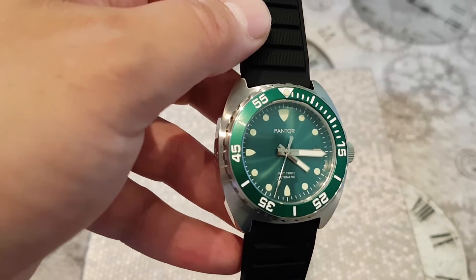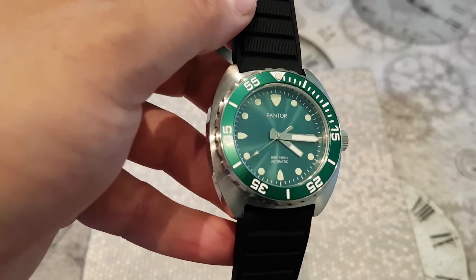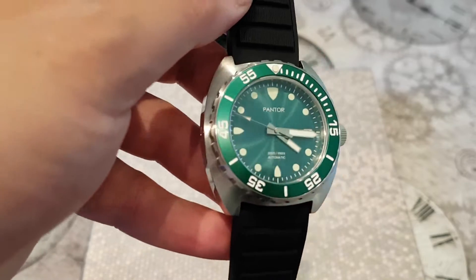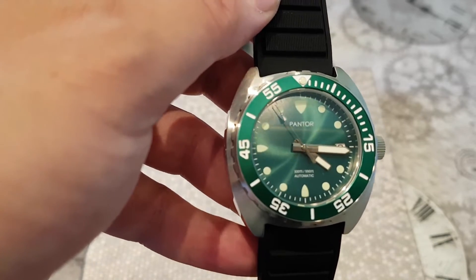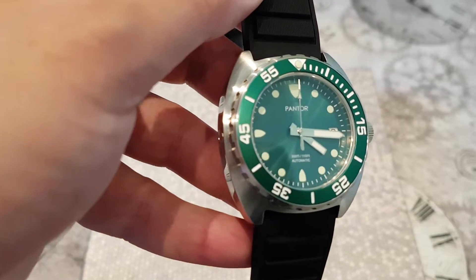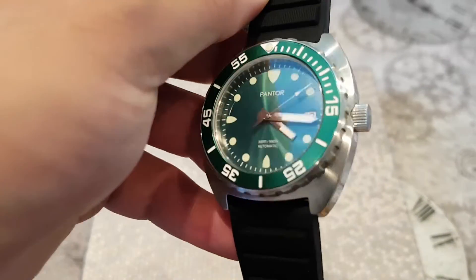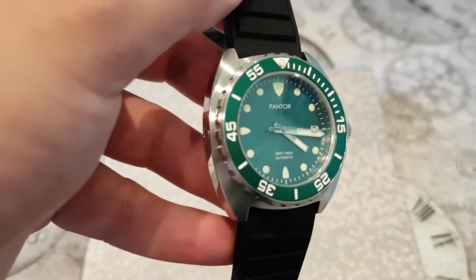I'm a big sucker for blue dials and don't have many green dial watches in my collection. A big thank you to Pantor for sending this in for review — this is not a sponsored video. I did fancy the green dial because I don't have any green dial watches apart from the Seiko Alpinist. I'm pleasantly surprised. In terms of movement options, you can get this watch with the Seiko NH35A movement, which I believe the model Pantor sent me has, or with a Swiss ETA, which will obviously cost a bit more.